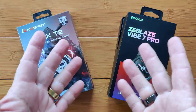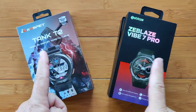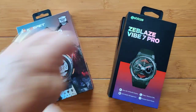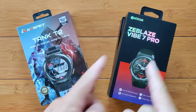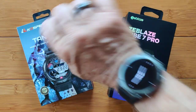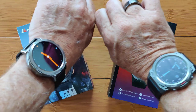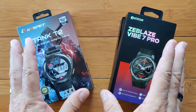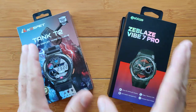Greetings and welcome back to smartwatchticks.com. You guys have asked for it: a comparison video between the awesome Kospet Tank T2 and the Vibe 7 Pro from Zblaze. They are both AMOLED screen displays with always-on capability and really, really nice. But which one's right for you?